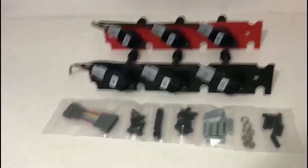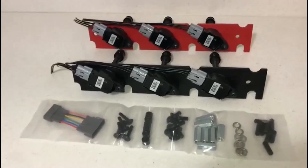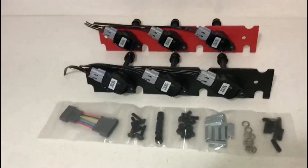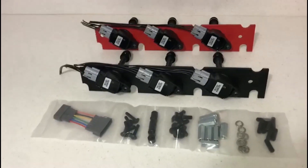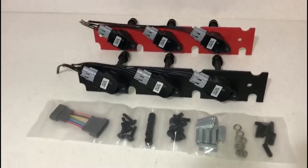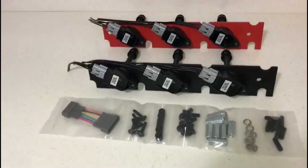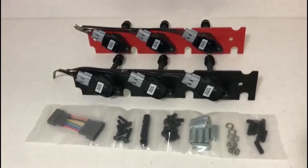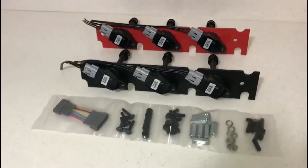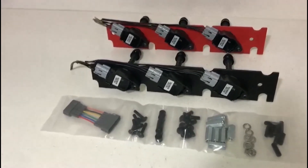A lot of guys ask whether we are going to be offering these kits with any different coils other than the R35, and the answer is yes. We also offer these for the R8 Audi ignition coils, but keep in mind that even though they are slightly cheaper — about $25 to $30 cheaper than the R35 — they are slightly difficult to wire up. They will require an additional lead since those are four-wire connectors, and you will need to do a couple of modifications to the coil boot on the R8 ignition coil.